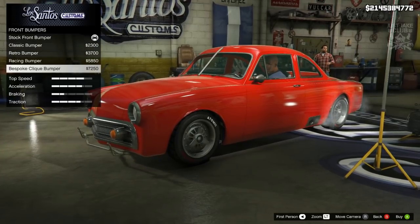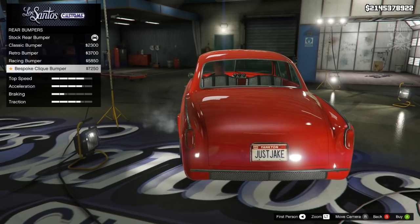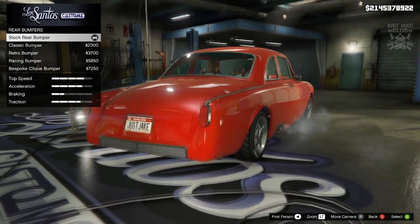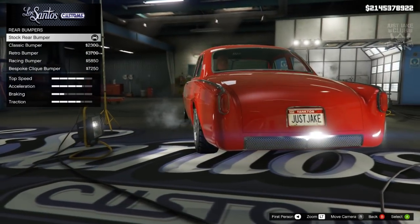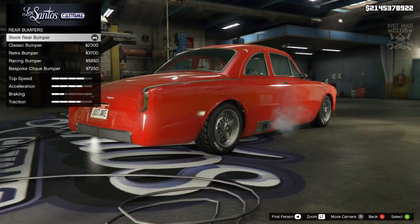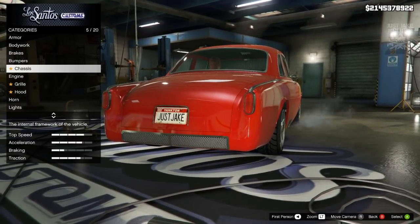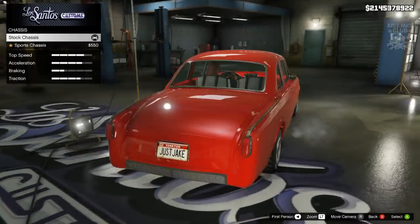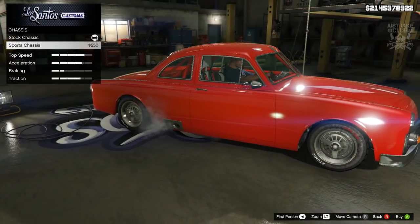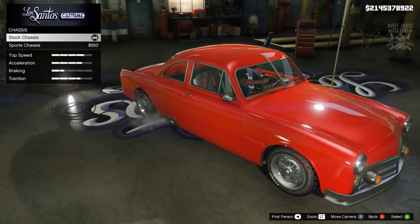I might go with the racing one because I'll probably try and turn this into a race car, so yeah let's go with that. For the rear bumpers we've got the classic, the retro, the racing, and the bespoke. I actually like the bespoke on the rear, it looks quite cool, but it also looks pretty sweet without anything because you've got that nice grille at the back. I'm going to stay stock for the rear bumper. For the chassis, the stock has bucket seats as standard and the sports gives higher bucket seats with a red roll cage — I actually prefer the seats in the stock so I'll stay stock.